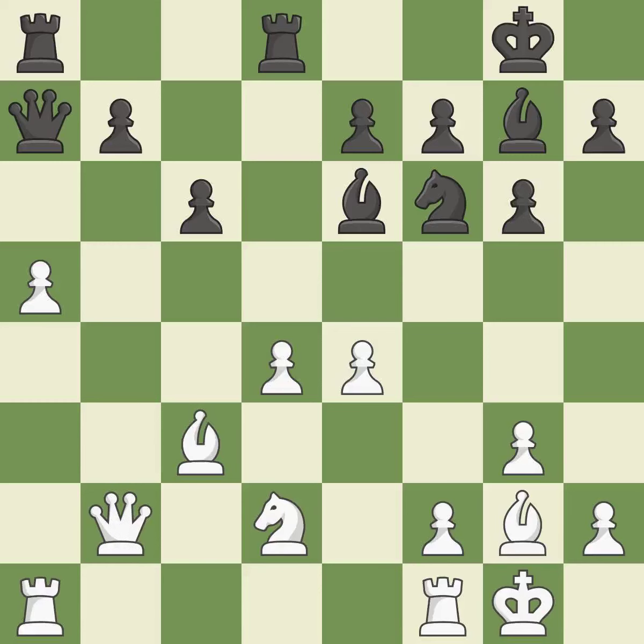There were worse moves, but also something much better — it is an inaccuracy. This reveals an attack on a pawn — it is best. This overlooks an opportunity to add a defender to a vulnerable pawn — it is a mistake.